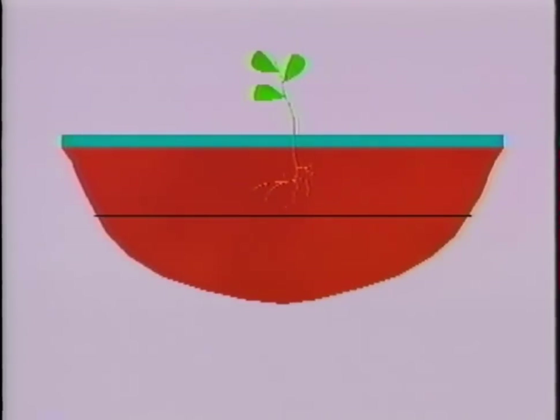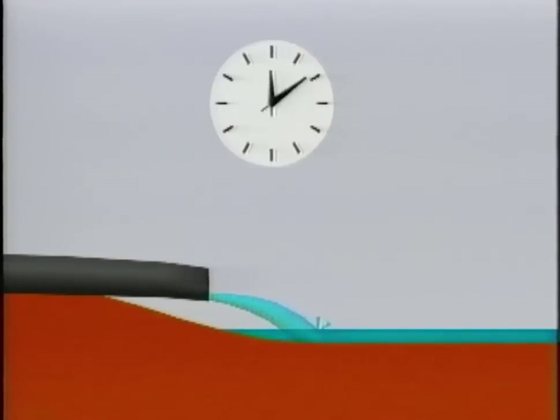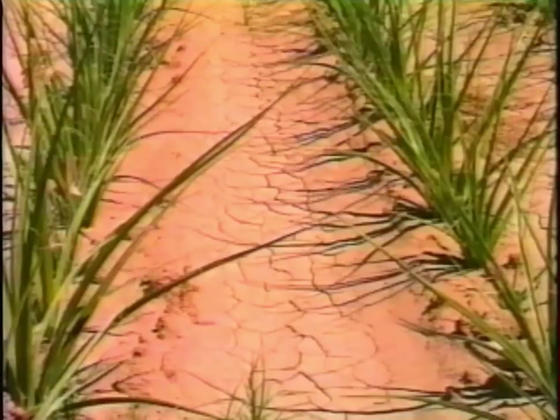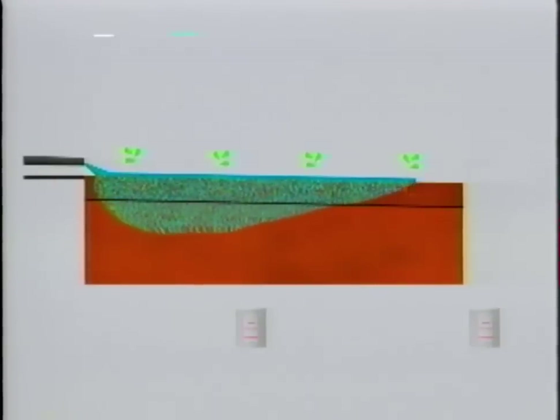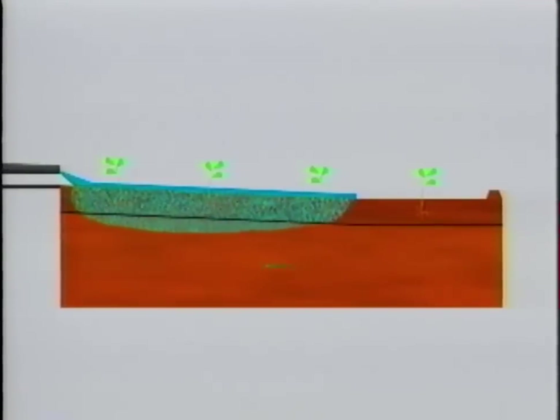Let's review what we've covered so far. Usually when we irrigate, we want to fill the root zone without a lot of deep percolation or tailwater runoff. We can control deep percolation and runoff by changing the set time and the flow rate. The best flow rate and set time depend on the slope and length of the field, the type of soil, the condition of the furrows, and the depth of the root zone. The best flow rate and set time also depend on the type of irrigation: sloped field with open ends, sloped field with the ends closed, modified slope, or a level field.